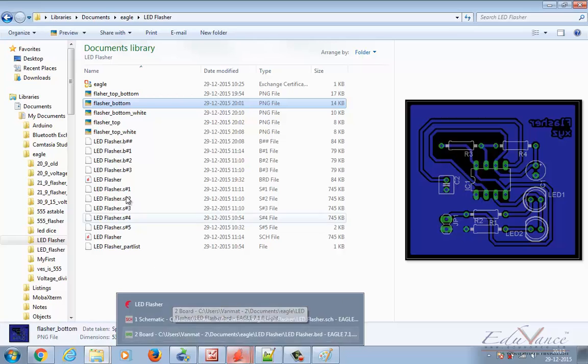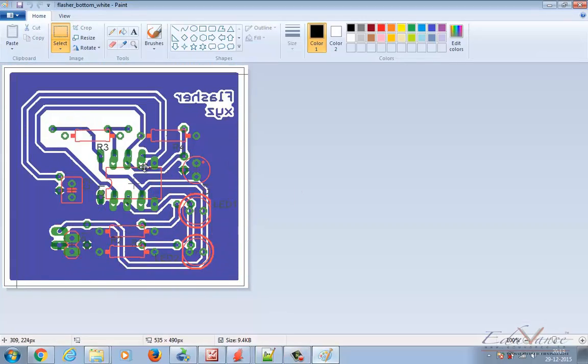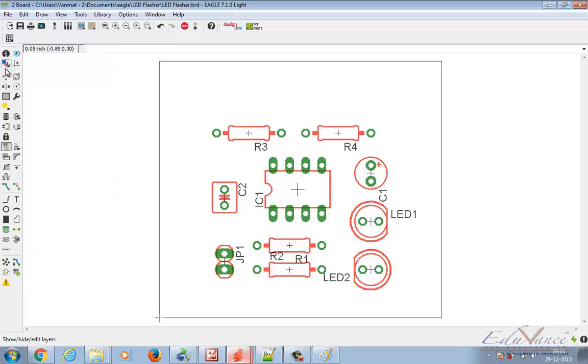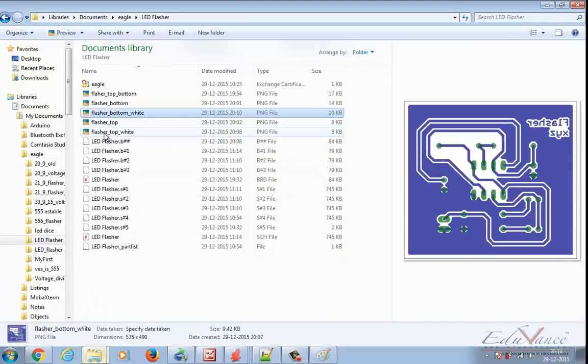If you are getting the PCB manufactured from a professional PCB maker, you have to send the top layer separately and the bottom separately. When you print these images they should be printed at their original scale — you should not change the printer's scale. It has to be a 1-to-1 ratio. You cannot have an IC holder that is 1.5 times the actual IC holder, so make sure you don't play around with the print scale.